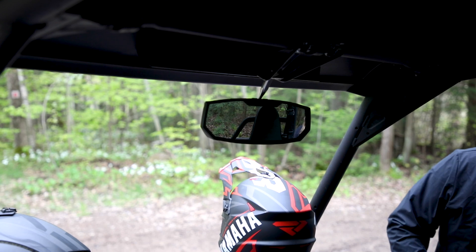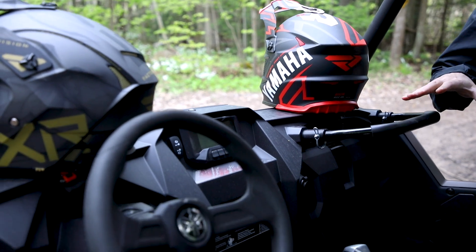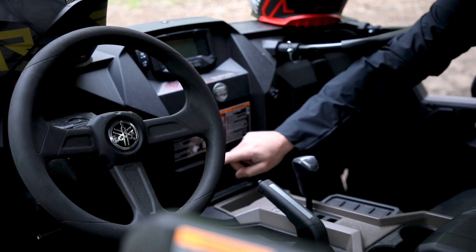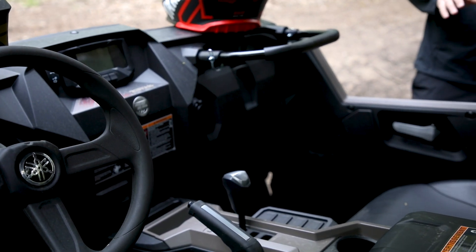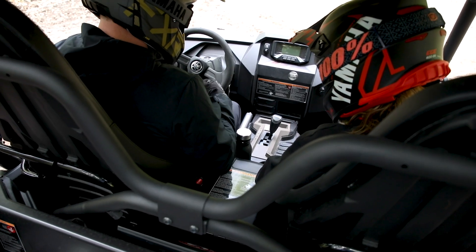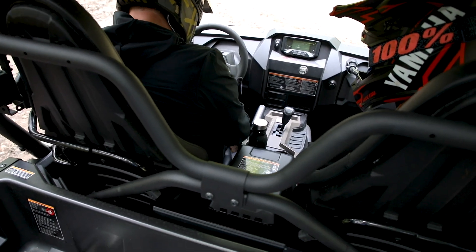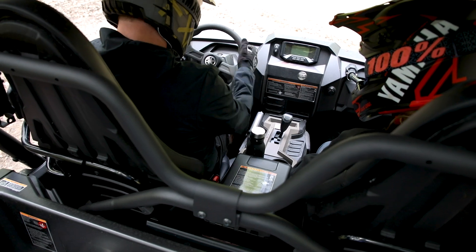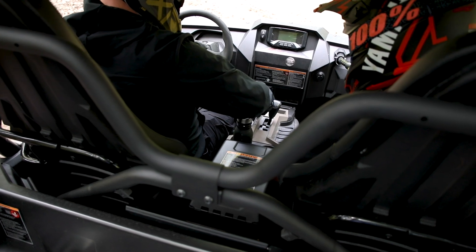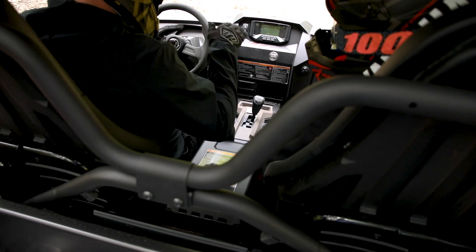This model is an SE, so it does come with the rear view mirror standard from factory. All X2 1000, R-Max, and X2 850 models have multiple accessory points where you can add rocker switches for all kinds of different accessories. Now that we're in the cabin, you'll want to adjust the seat as forward or back as you want, and adjust the steering wheel so it's in a comfortable position that allows you to operate the gas and brake. You can put the shifter in high for most of your driving; there is a low speed setting for more technical obstacle terrain where you'll want to run at a lower RPM.